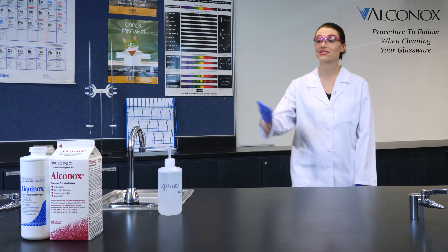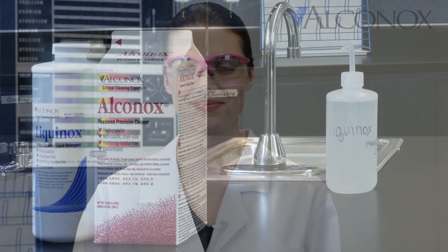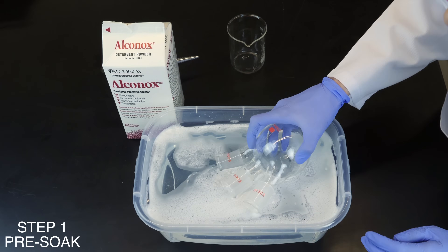Just as important as the detergent you use is the procedure you follow when cleaning your glassware. At Alkanox Inc., our scientists have developed nine guidelines to ensure that your glassware is thoroughly clean and ready for reuse. Start by pre-soaking your glassware before cleaning.